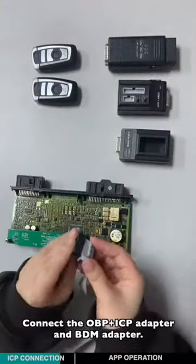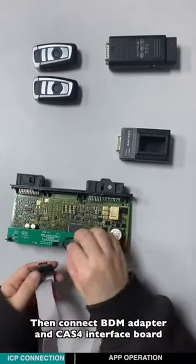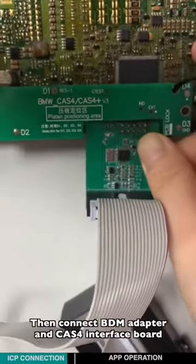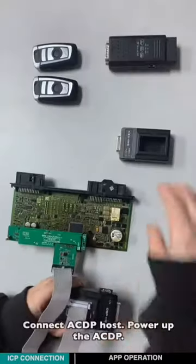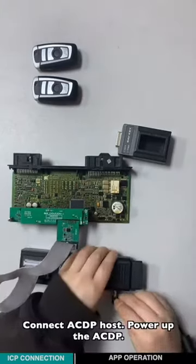Connect the OBPICP adapter and the BDM adapter. Then connect the BDM adapter and the password interface board, and connect to the ACDP host. Power on the ACDP host.